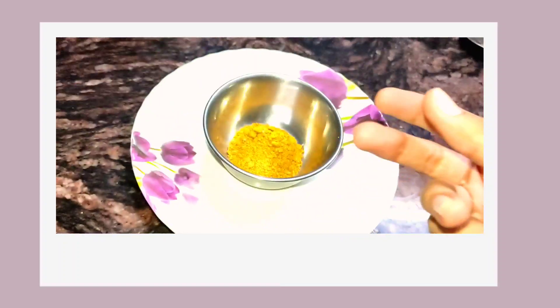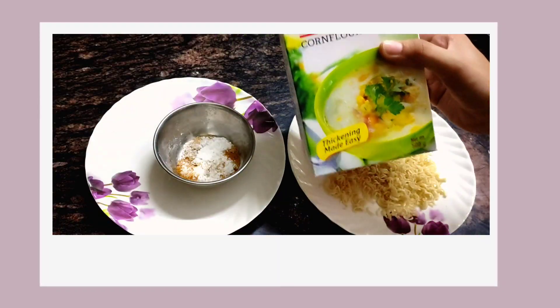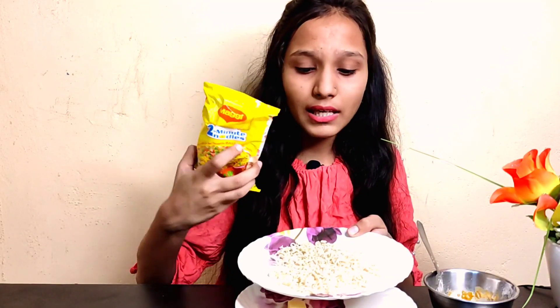We're just gonna need cheese cubes, a liquid made up of Maggi masala, corn flour and water, Maggi, and a crust form.